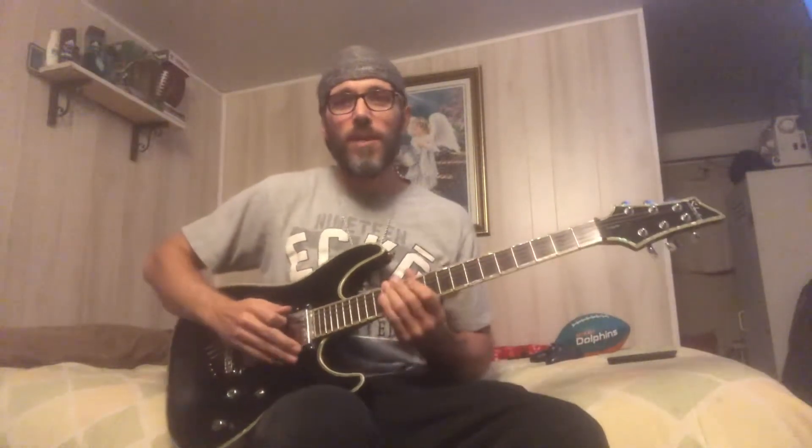Hey everybody, thanks for tuning back in with Billy the Kid. This is going to be a lesson on John Mellencamp's Pink Houses — fairly easy song, it's a good strum-along, sing-along type of song. Let's get right into it.